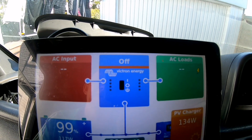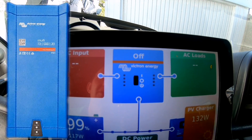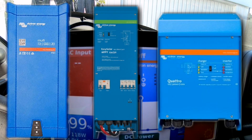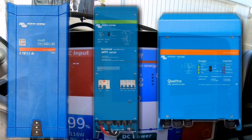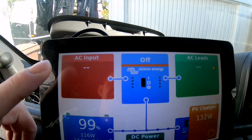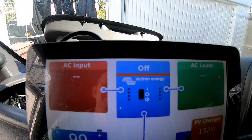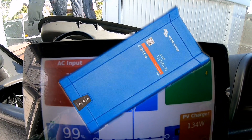These bits at the top don't really do anything unless you've got a MultiPlus, a Quattro, or the Easy Solar — one of Victron's own inverter chargers. If you had that, it would show you AC input and then your AC output of what you're using. Obviously we're not using that because I haven't got a MultiPlus or anything in my van.